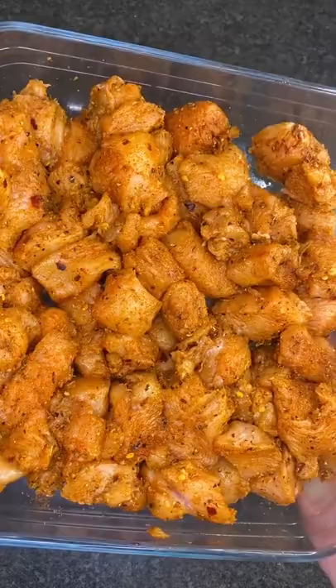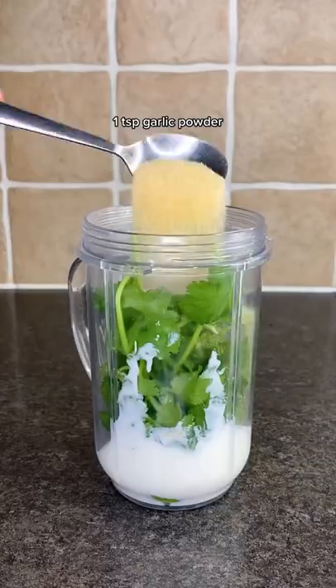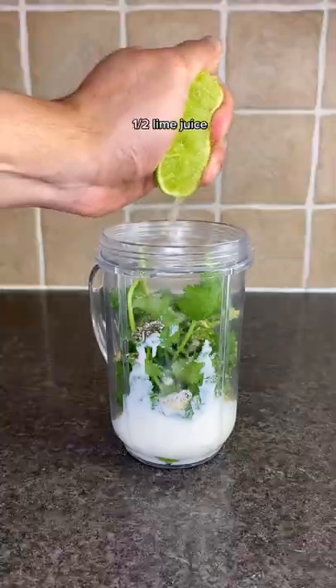Mix till it changes color. Then for the sauce you need half an avocado, low-fat yogurt, coriander, garlic powder, salt and pepper, and lime juice.